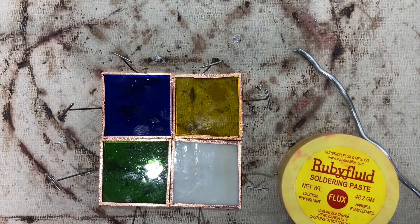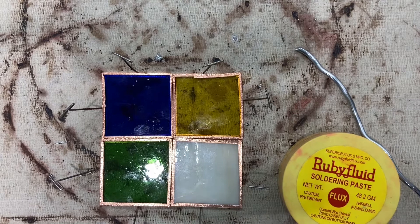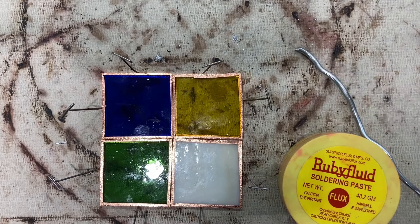I'm going to show you how to solder. For this you will need your soldering iron, plugged in — it takes a few minutes for it to heat up — as well as the soldering iron holder.